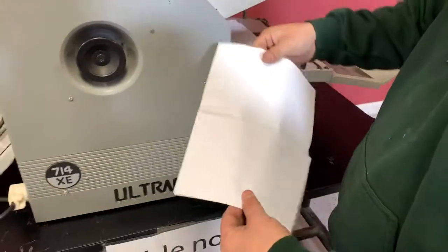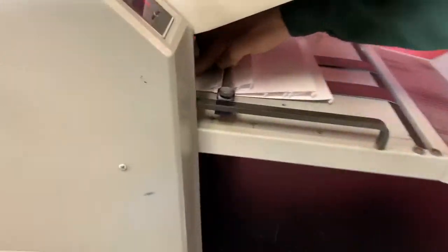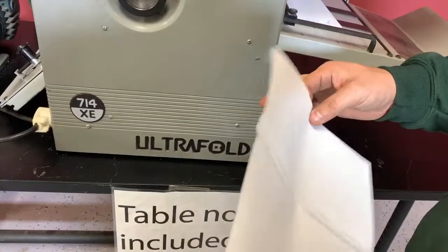You can see that it did fold. We actually have our wheel right here a little too close so it's folding it here, but you can see that it is folding — of course, once you set it up properly.